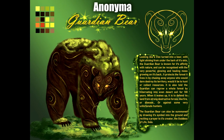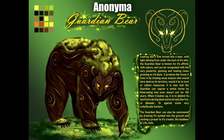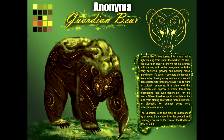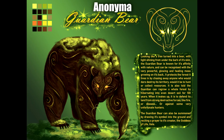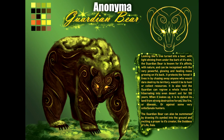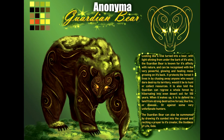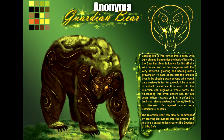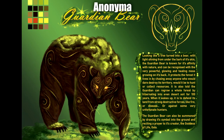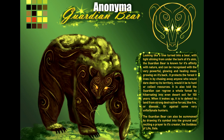Next up we have the Guardian Bear — looking like a tree turned into a bear with light shining from under the bark of its skin. The Guardian Bear is known for its affinity with nature and can be recognized by the powerful glowing healing moss growing on its back. It protects the forest by chasing away anyone who would dare destroy its territory. It is also told the Guardian can regrow a whole forest by hibernating into even desert soil for 100 years. The Guardian Bear can also be summoned by drawing its symbol into the ground and reciting a prayer to its creator, the Goddess of Life, Gaya. This is beautiful — a really cool concept. I just love all the various gold markings especially around the face and arms, and the idea of the glowing moss. Simply beautiful, with very striking color choices.